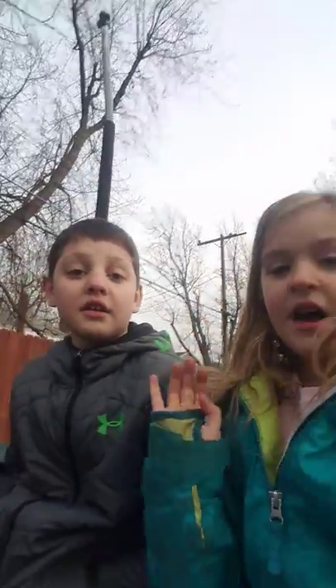Hello guys, welcome back to another one of my videos. Today we're doing the gymnastics challenge part 3. So we're going to end at G.